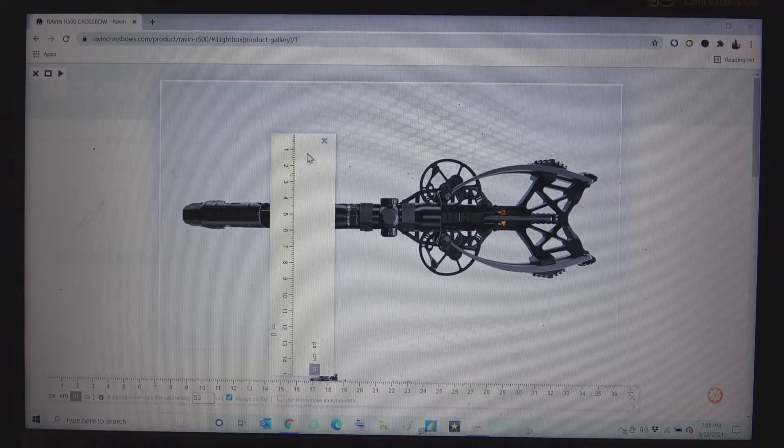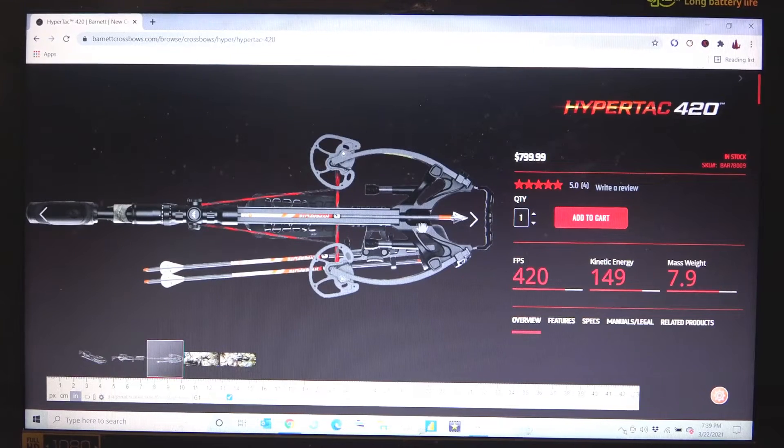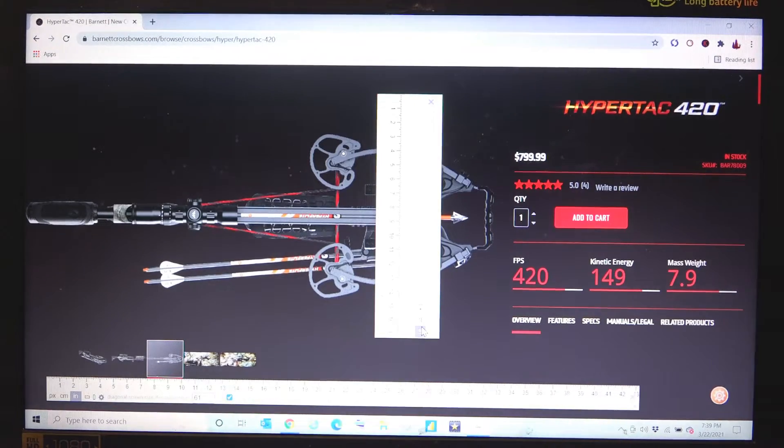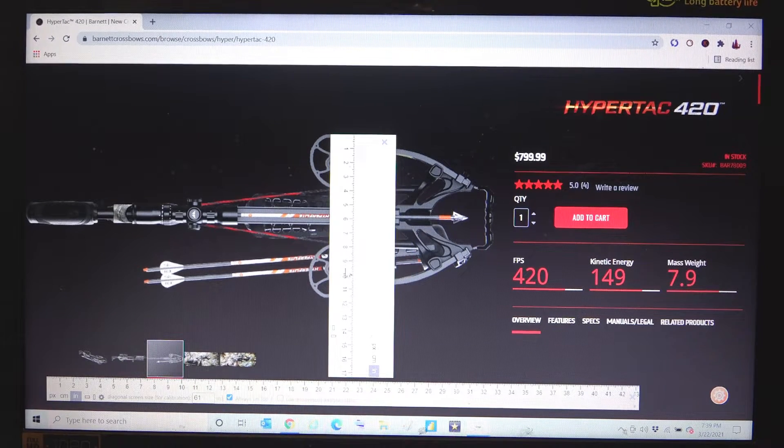Let's move on to Barnett. We're checking out the HyperTac 420 — pretty cool looking crossbow, adjustable in the back, looks fairly narrow. Going to our top view: the shiny spots are the cam centers, which is what they give you as a spec, but the cams stick out further and that's your actual width if you're hunting without a quiver. Center to center is 9.1, and to the end of the cams that's about 11.75. Advertised 9.1, actual width 11.75 for the HyperTac 420.